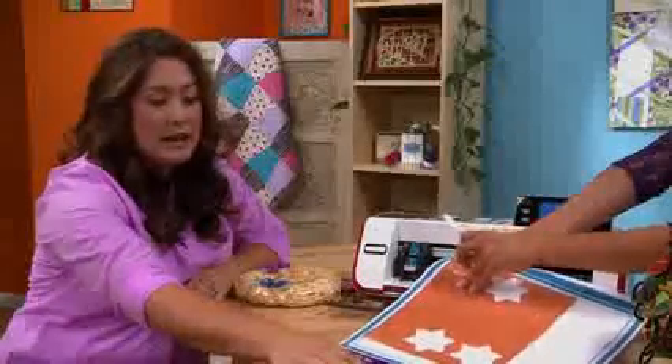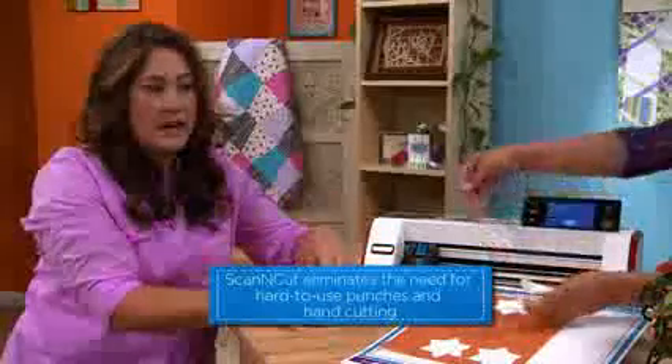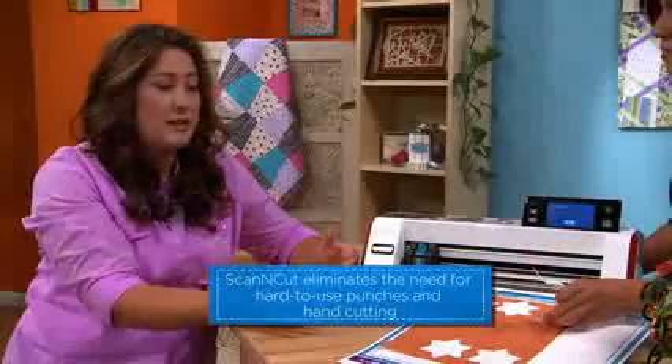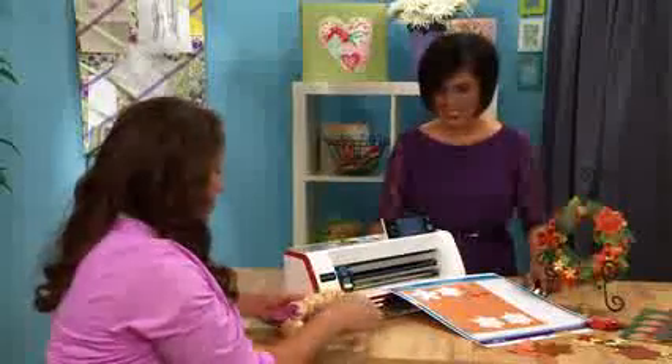A lot of these papers, like this one and my glitter papers, they don't cut in a lot of the traditional punches. So this has been really great because it's allowing me to create a project that normally I wouldn't be able to, or I would have to hand cut, and that would take a lot of time. If you'd like, I'll show you how you can do this. That would be great. And it doesn't take much time either.